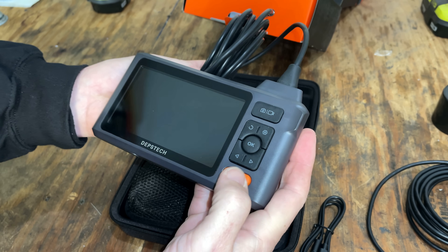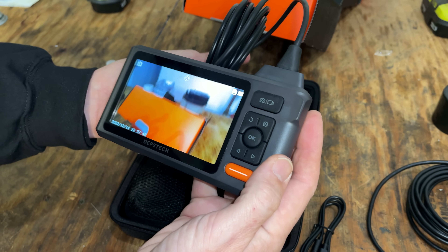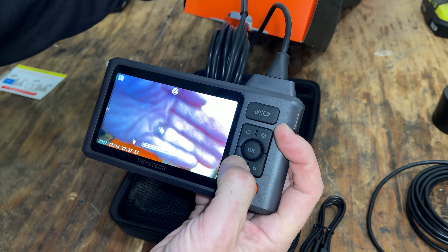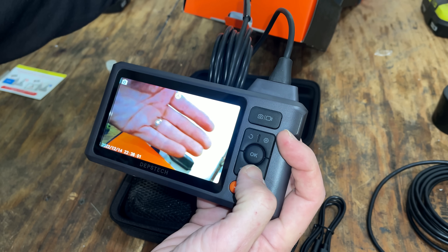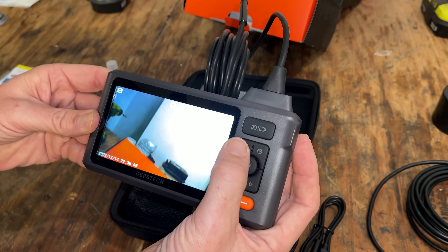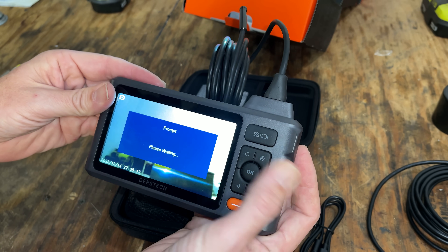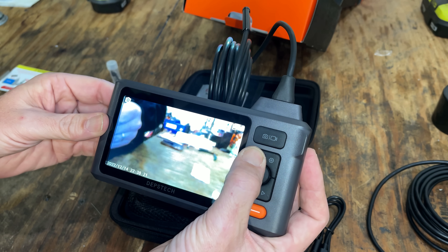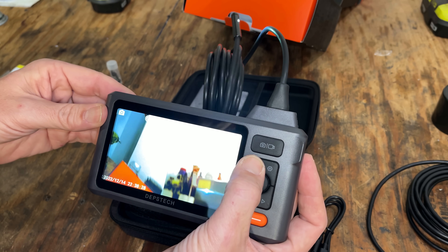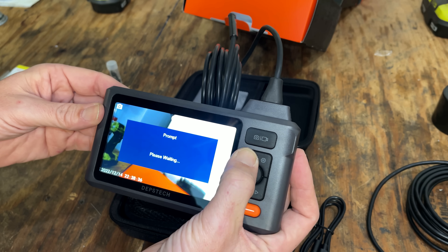We'll get that plugged in and fully seated, and then we can turn it on. By default it goes to the bottom camera. The light intensity you can control just with the arrows — press all the way to the left and the light's off, all the way to the right it's at full intensity. If you push this button quickly, it inverts the image. A long press will switch cameras — now we're on this side. Another long press will switch to the other side. There are two more settings: a long press does a split screen showing the bottom camera with one of the sides, and another long press shows the bottom camera with the other side camera. One more press brings you right back to the beginning.